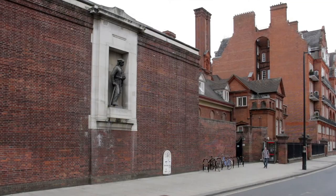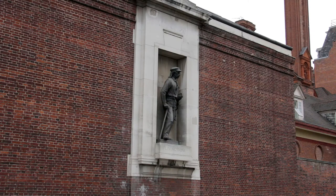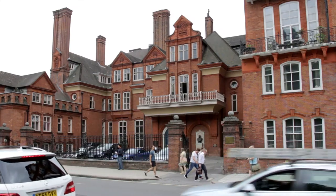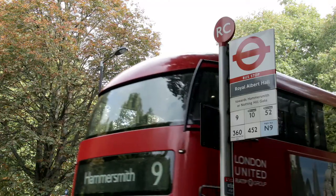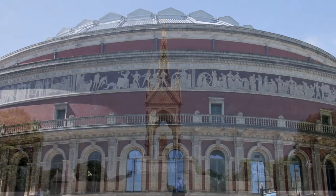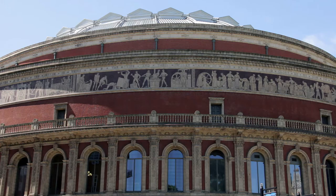After the buildings along the perimeter of Hyde Park finish, there are two sets of traffic lights. Immediately after the second, just past the statue of David Livingstone recessed in a red brick wall of the Royal Geographical Society building, get off the bus. The Albert Memorial is clearly visible in the park; the Albert Hall is opposite it.